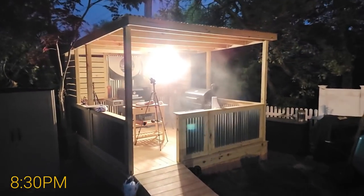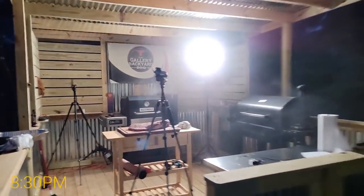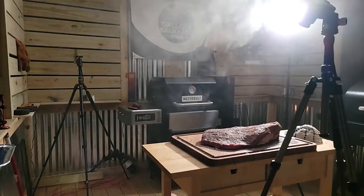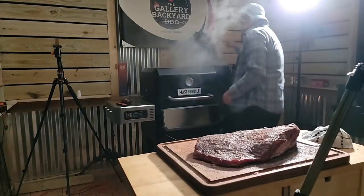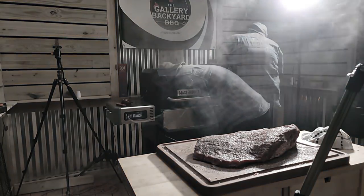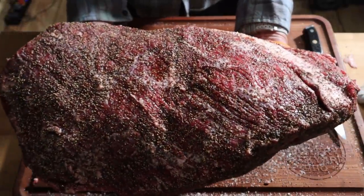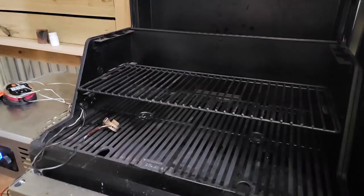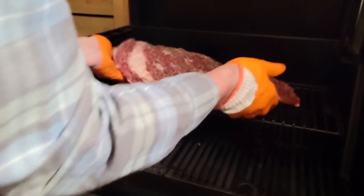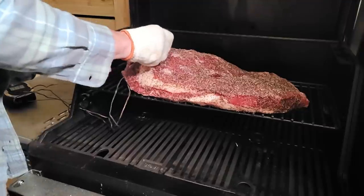We are cruising along — it is 8:30 PM. I am doing post oak mixed in with the fuel and I got the pit running at 225 Fahrenheit. We are basically looking at an overnighter, and you can see the moisture — just in that hour and a half — gets drawn right out of the meat. I'm putting the point over the hot spot, as I know that's the hot spot on my pit.